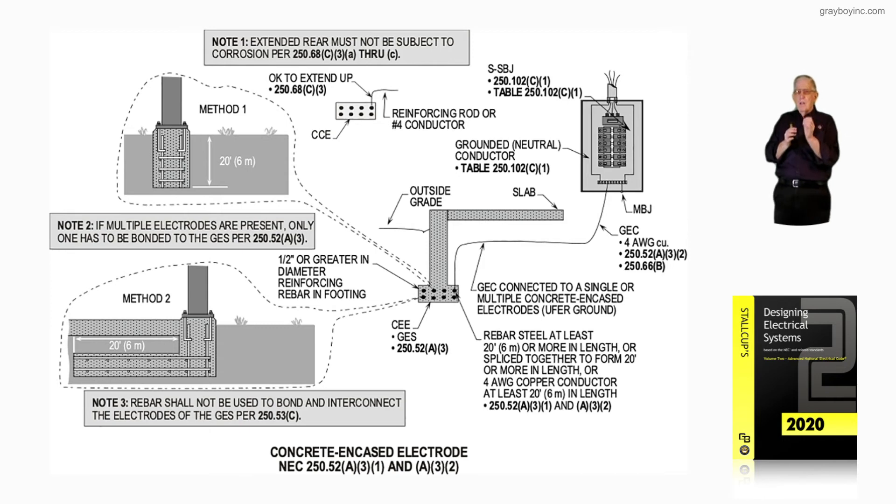What qualifies as a concrete encased electrode is listed at the very bottom right of that illustration. It states: rebar shall be at least 20 feet or more in length, or spliced together to form 20 feet or more in length, or it could completely encircle the foundation. So 250.52A31 along with A32 gives the designer or installer the information needed.